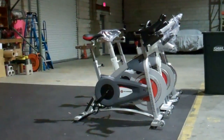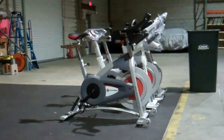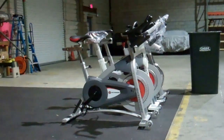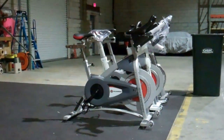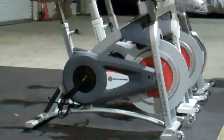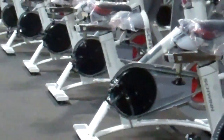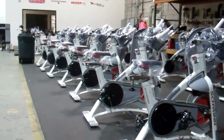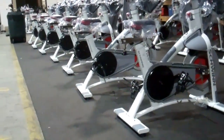When you buy a bike from us — particularly a new bike such as the 2013 Schwinn AC Sport — we take the bike out of the box, do a partial disassembly, crack the bike open, and expose the drivetrain. Here are 20 or so Schwinn AC Performances that are in the middle of our optimization process.